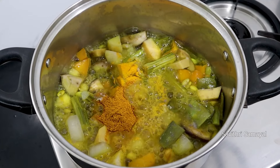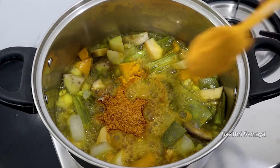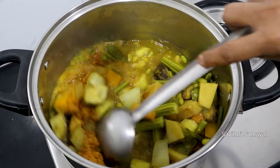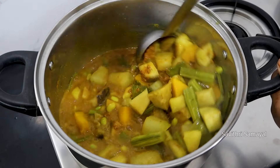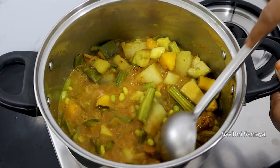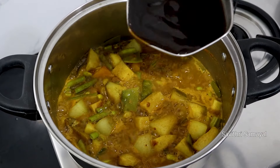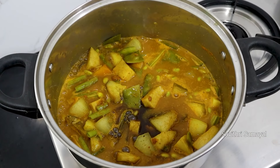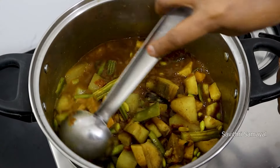Add a red flower, stir 3 teaspoons. Make a good plant for the leaves and add a little bit of leaves.